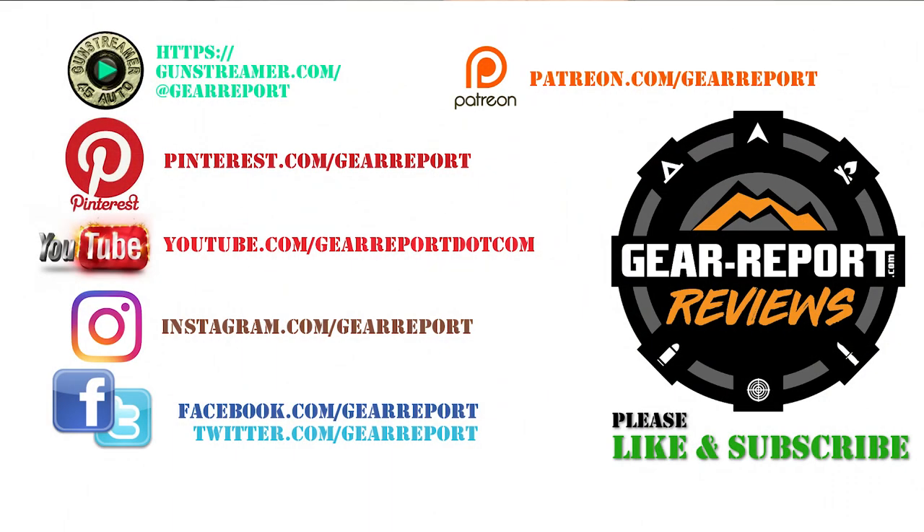Hopefully that was helpful and we'll see you at the range. Let us know if you have any questions in the comments. A big thanks to our patrons for helping us bring you more unbiased, hands-on reviews. Thank you very much and we'll see you at the range.